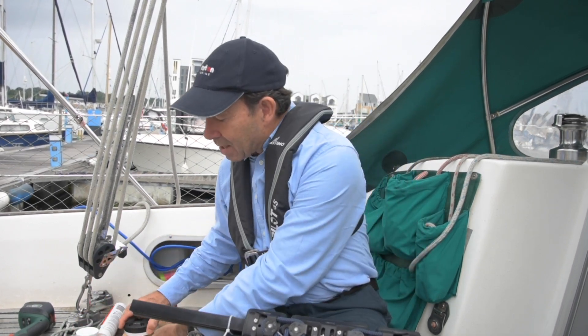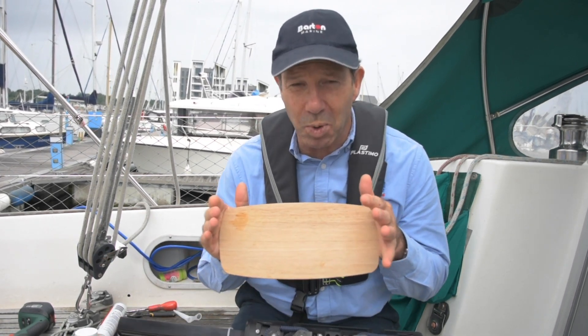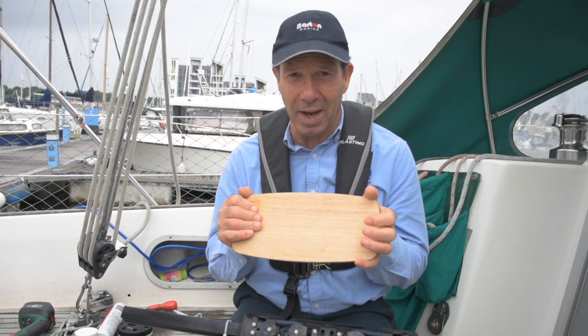You're also going to need a backing plate for the mounting blocks. Typically you can use a hardwood board, and it's best to bond it on the inside of the cockpit locker — we can show you all about that in a minute.